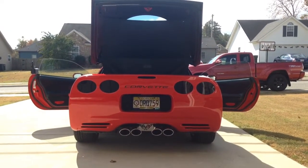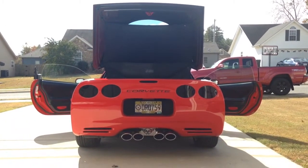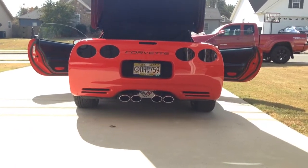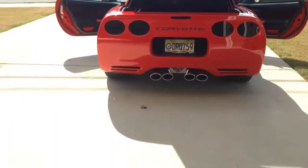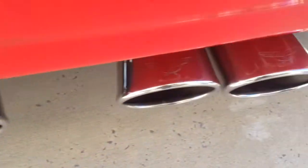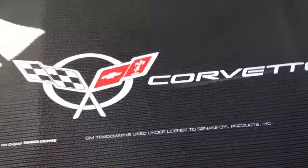I blacked out the back, blacked out the letters there — like a seven-piece kit. The exhaust filler plate, and these tips actually have the C5 logo on the tips. A decal there, and this rubber trunk mat.